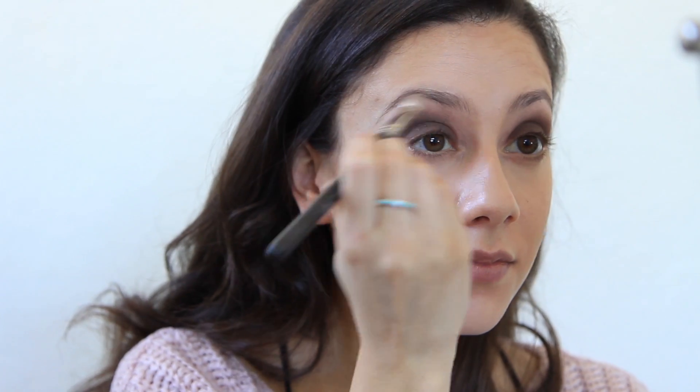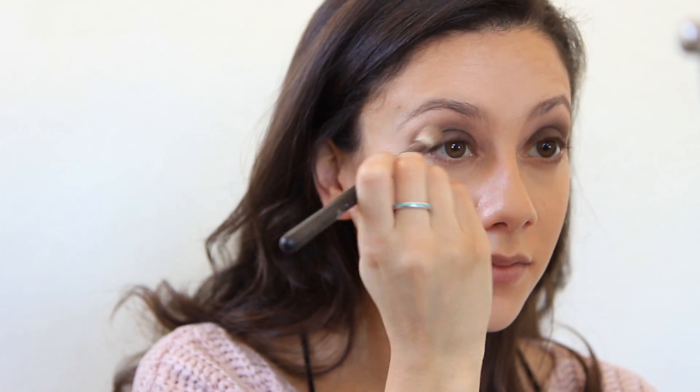Then picking up this light color called Foxy, I am going to apply this under my brow bone and use it to smoke out and blend the look a little bit. The trick to an awesome smoky eye is definitely blended shadow.